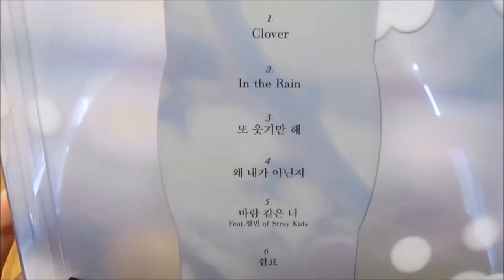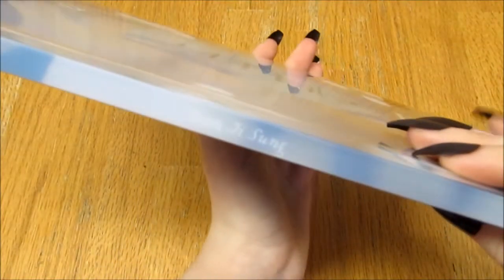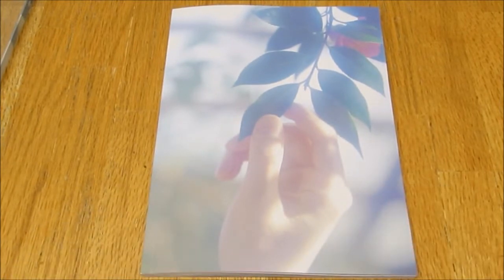The back is really pretty too, with the track listing, official sticker, and the side. It's a slip case — voila! Oh my god, that's so pretty, that's really nice.